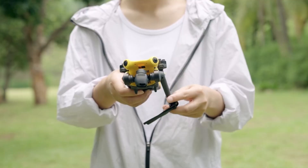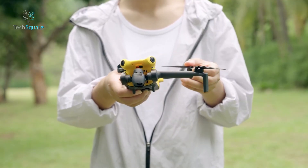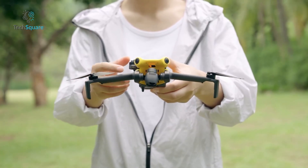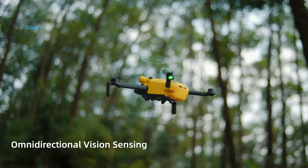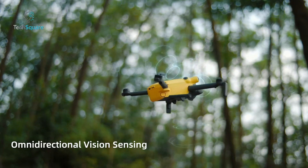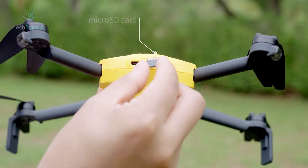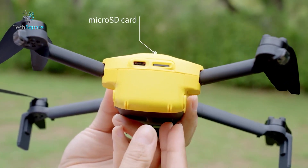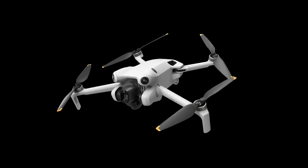The Skyrover X1 is a compact, foldable drone that feels solid and lightweight. It includes forward-facing obstacle sensors, two rear sensors, and downward sensors, enabling 360-degree omnidirectional obstacle avoidance. There's also a USB-C charging port and a microSD card slot. However, it lacks onboard internal storage — something that DJI includes with 8GB built into the Mini 4 Pro.